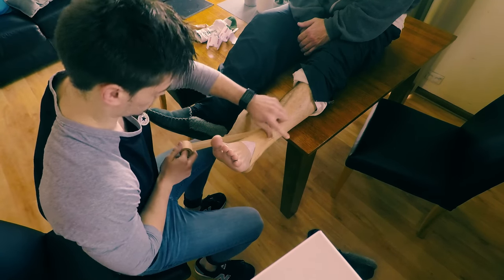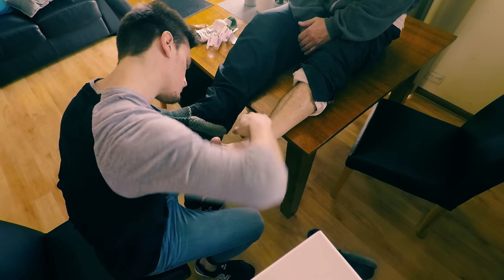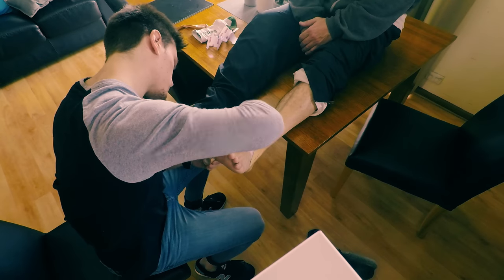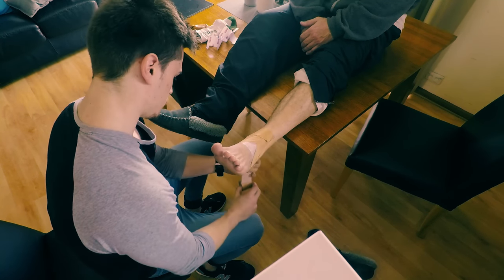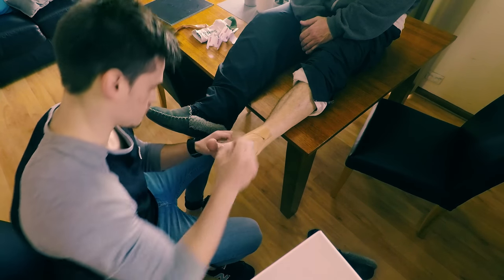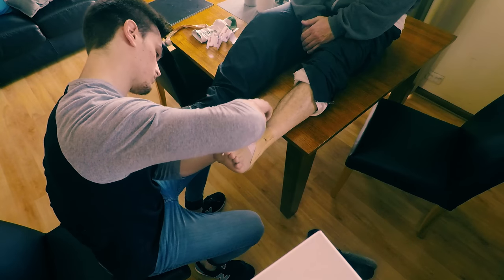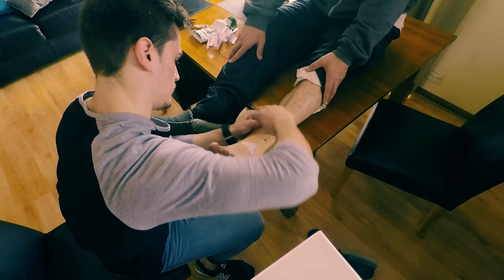The next step is the heel lock. This can be a bit tricky but once you get it, it's not too hard. Take your tape and place it at the front of the ankle. Run the tape 45 degrees to the back of the heel so that you're not touching the Achilles. Once you're at the heel, slightly turn the tape, hook it up and under the heel, and place it to the back of the top of the taping job. Do this again for the other side.